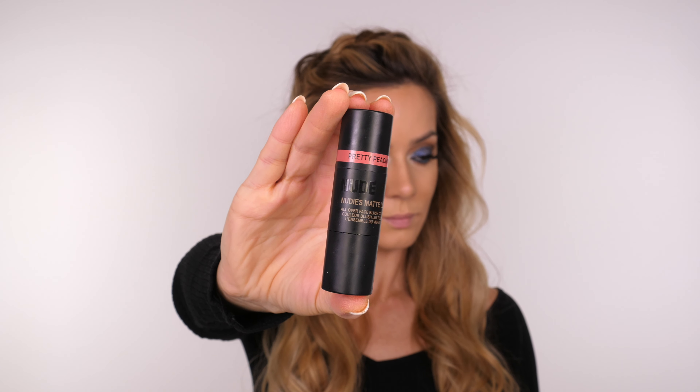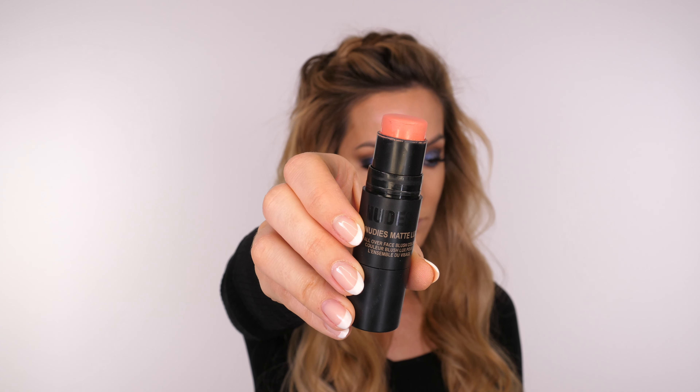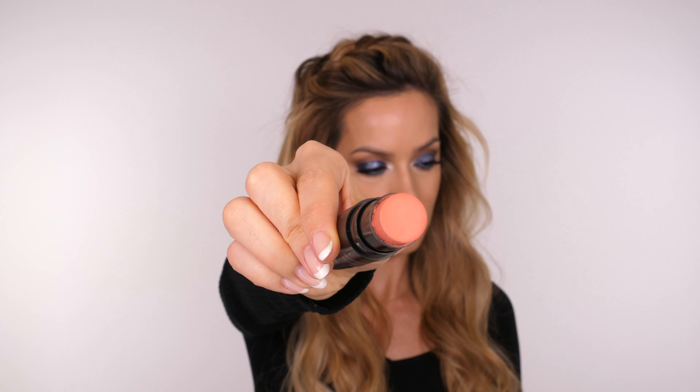The blush I'm going to be using today is the new Nudestix Matte Luxe in the shade Pretty Peach. This is a cream to powder blush and it goes on so beautifully especially with a stipple motion. You can see I've already powdered but I'm still getting a beautiful blend — if you want to try this formula you can use my discount code. I always take my sponge and softly stipple over the beginning of my blush at the front of my cheeks to make sure there are no seams, and even though it's matte and cream to powder it still gives a soft glow so you don't need a highlighter.